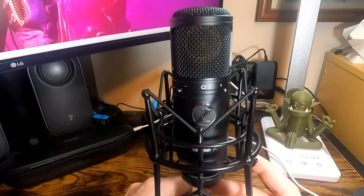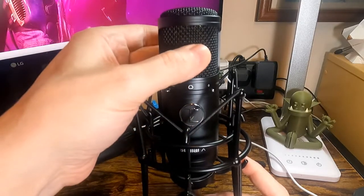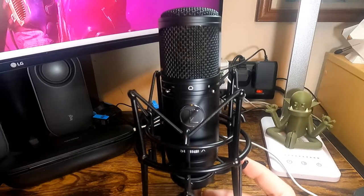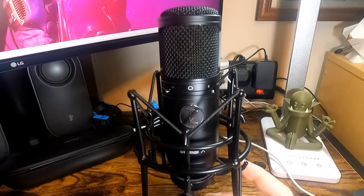It has an equivalent self-noise of 8 dB, which isn't bad. It's quite neat — I've got it on this little stand here. You've got the logo on the front, all metal mesh grille. I'll do some recordings testing mainly the high-pass filter, put them on the end, and then give my full written review.